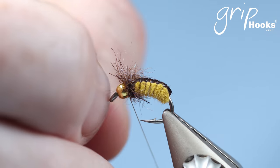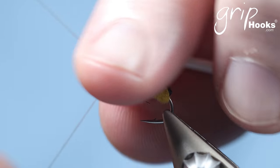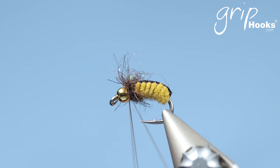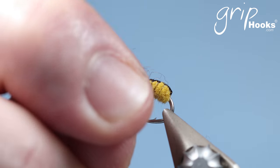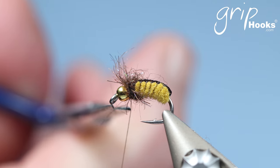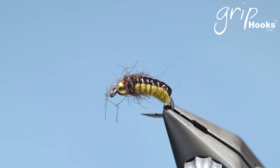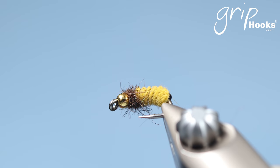Cut that away and tie it off. What I do with this fly is cut the dubbing at the top a little bit shorter — that helps to create a little bit more of a realistic look on the caddis — so I trim around there, and that is the mustard caddis.